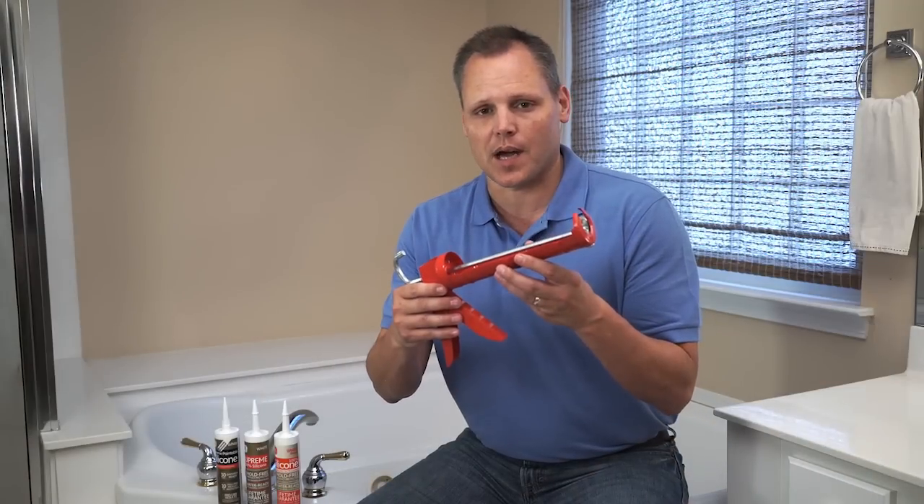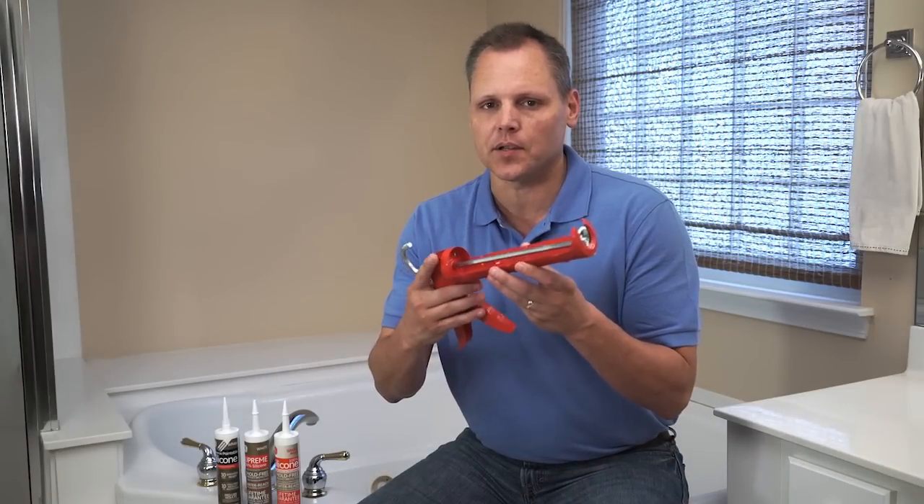If you know you're going to paint the area where the tub meets the wall, make sure you use a paintable silicone. You'll want to pick up a dripless caulk gun — it'll be less messy and easier to use.